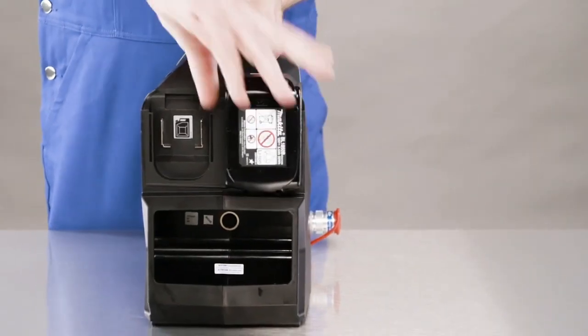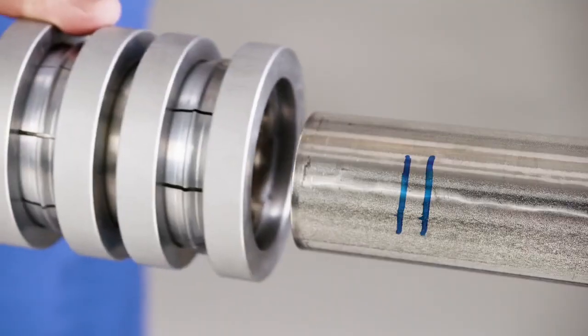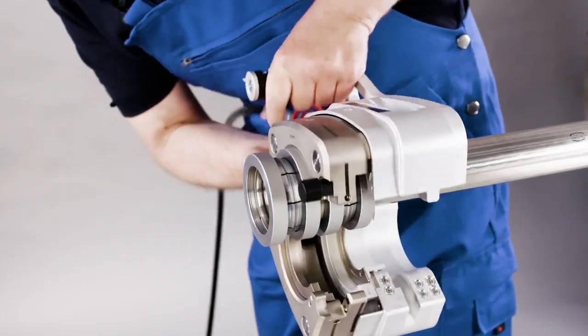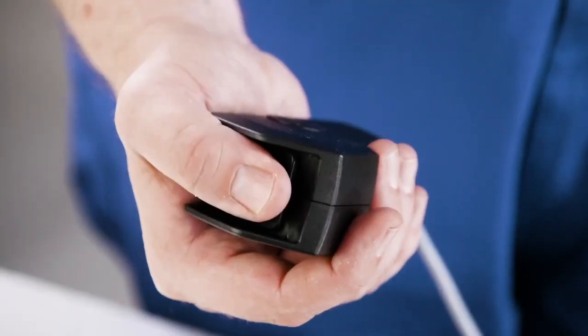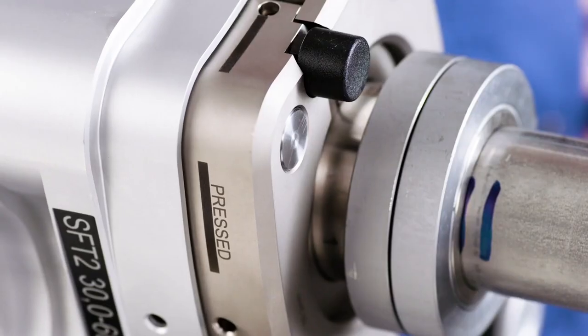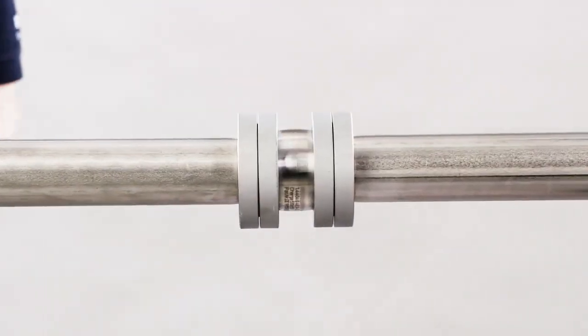The installation process takes seconds and requires only minimum effort. After marking the tube, position the press fitting and place the press tool around the fitting. Activate the high pressure pump to crimp the fitting and the tube. Proceed with the other end. Done — a perfectly tight fitting.